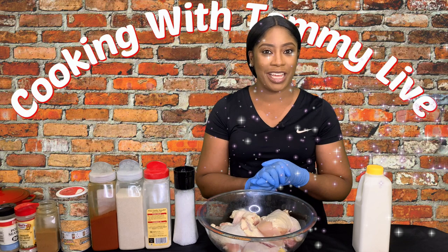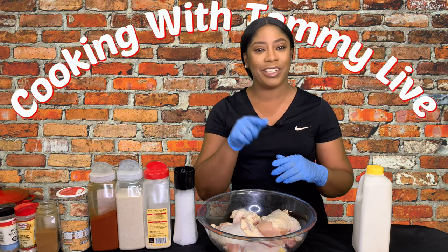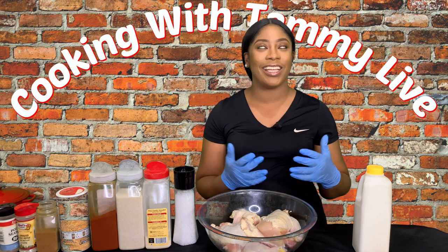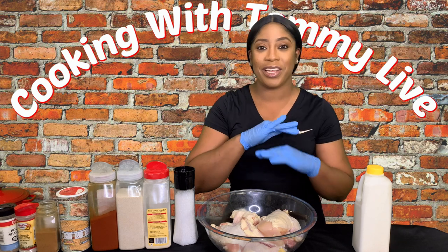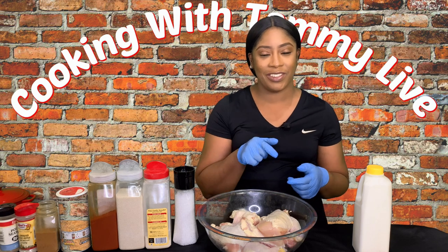Hey guys, welcome back to Cooking with Tammy Live. I'm Tammy and today I'm going to show you how to make my delicious, absolutely crunchy on the outside, moist on the inside buttermilk chicken. When I say it's good, it is good with every single bite.